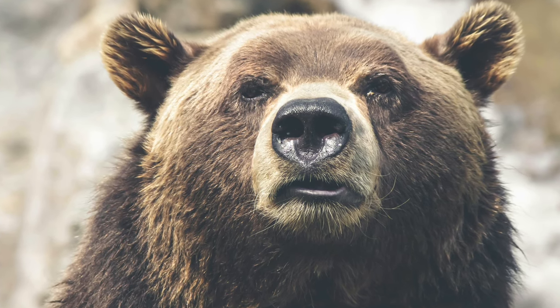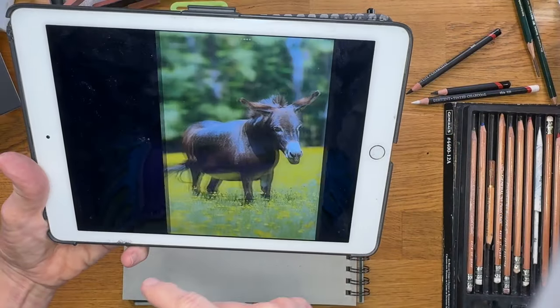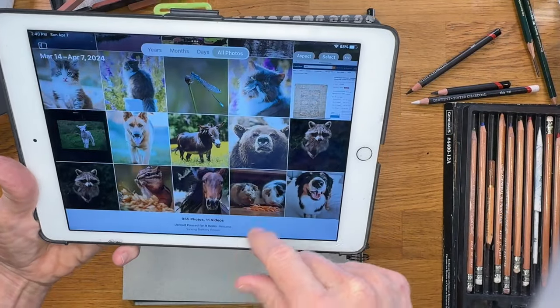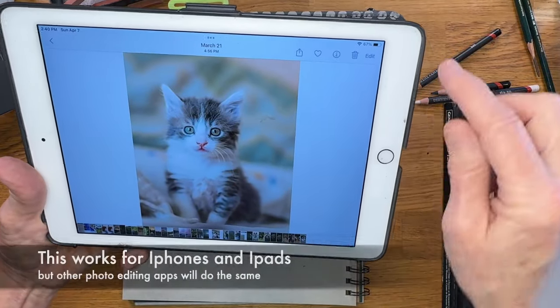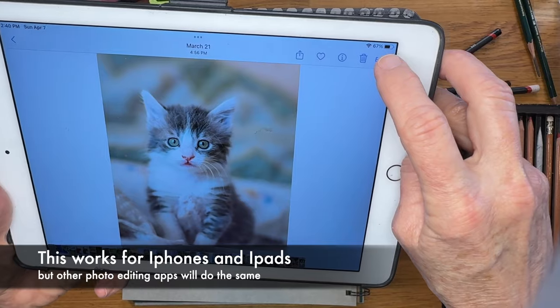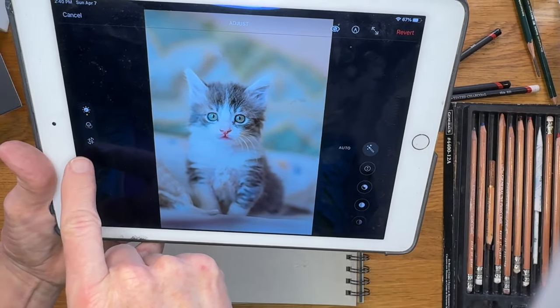I'm going to provide more of a beginner sketching tutorial. I want to give you some nuts and bolts that will just make you better at sketching. First, I'm going to show you a little trick that I like to do. I just pulled a random photo on my iPad and I'm clicking edit. What I'm going to do is crop this image.